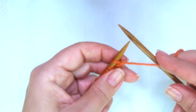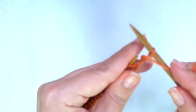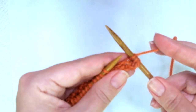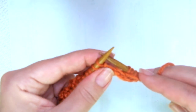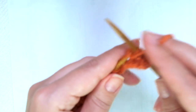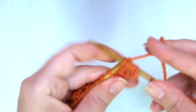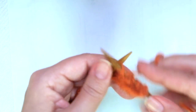Second and every even row, we start with purl one, and now comes the repeat. Knit two, yarn over again — same way as before — purl two together, knit two, purl one, and repeat.